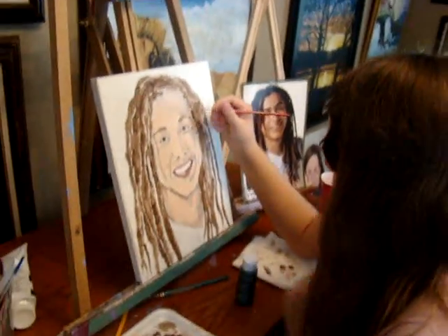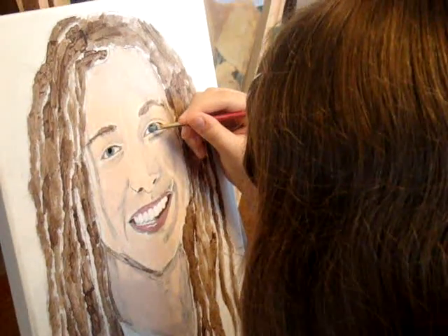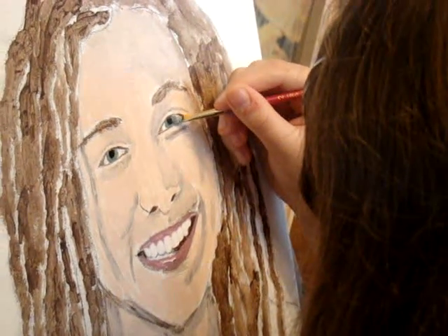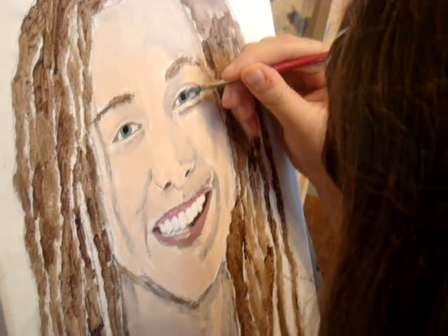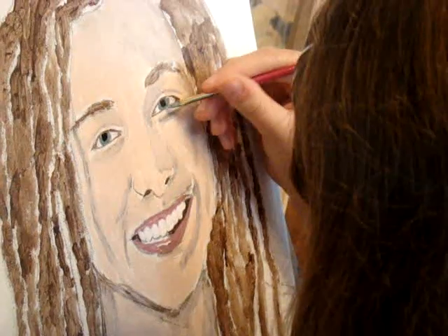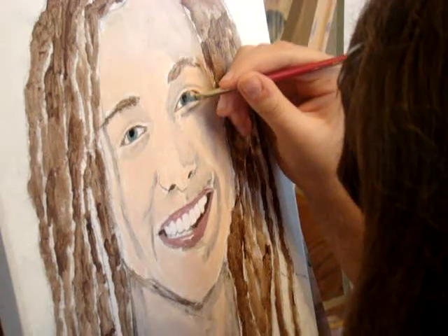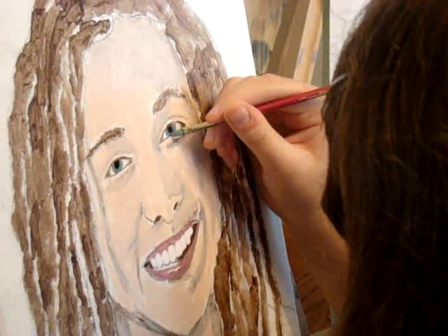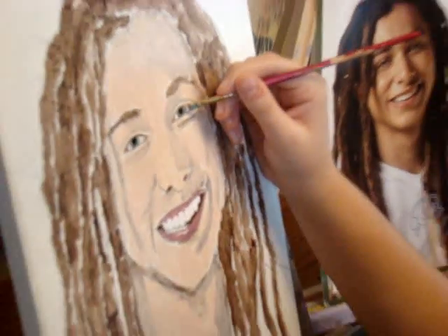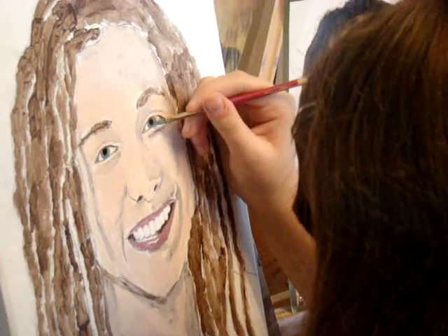Okay, you can resume your painting now, Ashley. Doing a portrait is a very slow process, and Ashley is not really a portrait painter. She paints, but she wanted to paint Jason.